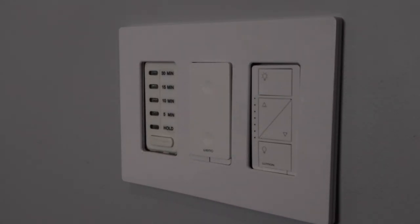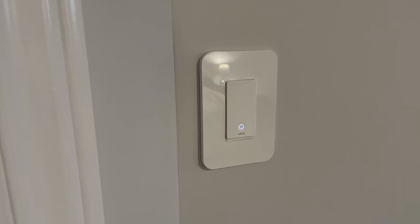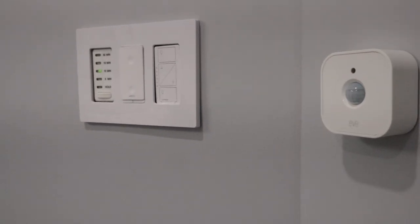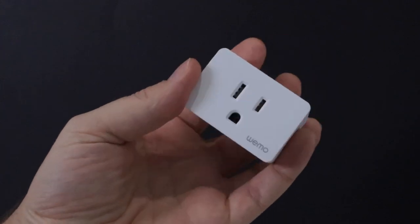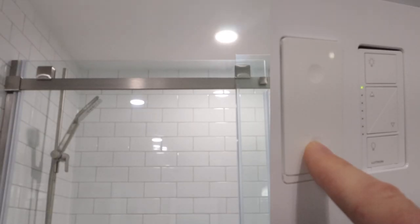This isn't the first HomeKit switch to be Thread compatible — Wemo was actually the first. It was released last summer and I've been using it for a few months now. Longtime viewers on my channel know the issues I've had with Wemo in the past, so I'm working on a review of the new Wemo Thread lineup, including their dimmer switch, their stage seam controller, and their smart plug. I've intentionally waited so I can really test this out and provide a fair review, so watch out for that later this year. Design-wise, Eve definitely gets the edge, but when it comes to functionality, Wemo gets the W there for the ability to dim.